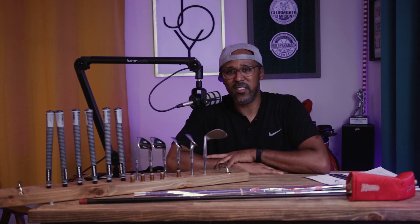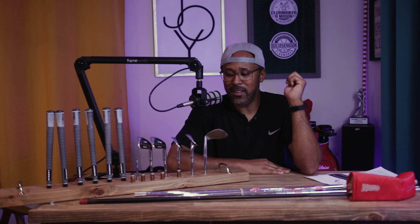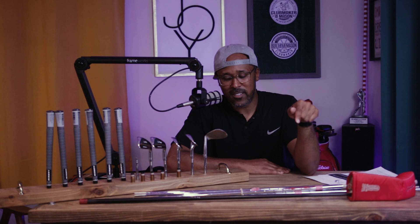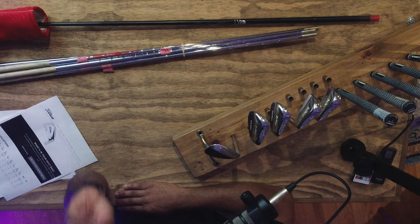The next video you'll see is me in the shop figuring out how I'm going to do this build. I think the video after that will be me finishing it off, and then the third video will be me taking these out to the course with some buddies, drinking beers, and whooping their butts with these clubs and the old Wilson Four Master. That's what we're gonna do.